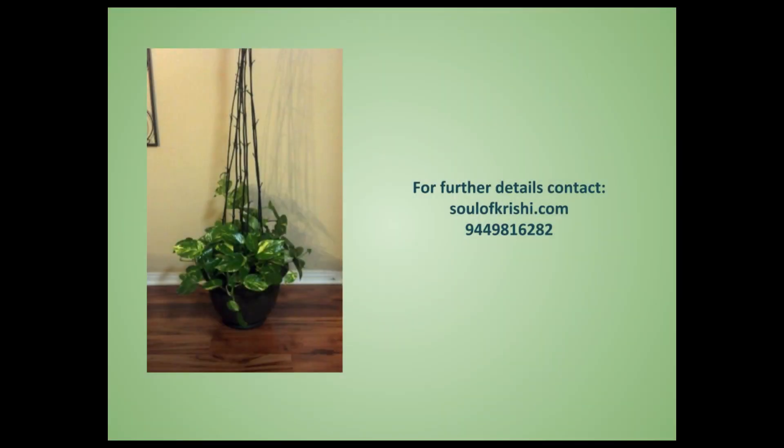Thank you for watching this video. For any further information, please contact www.solafkrishi.com.